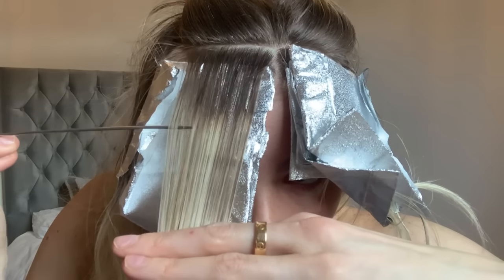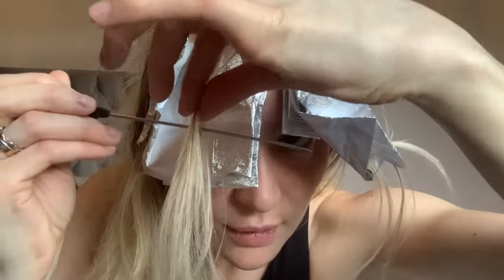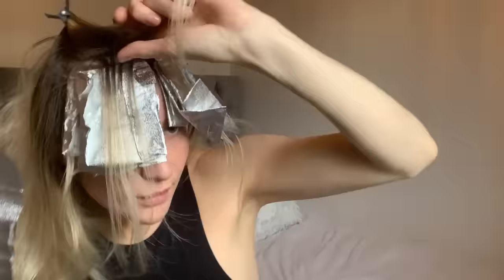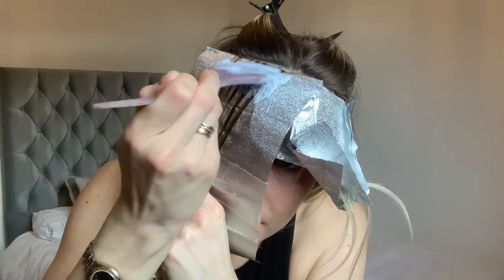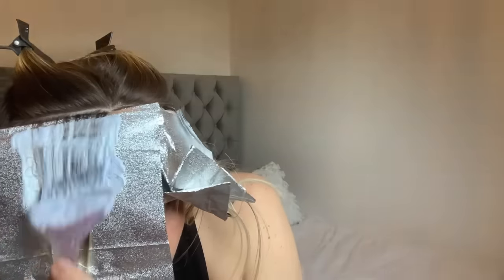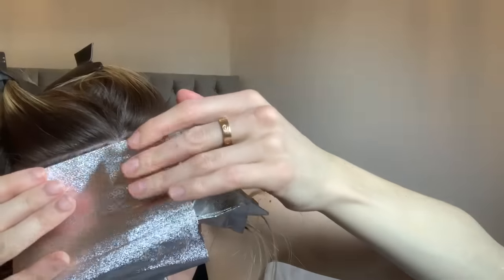My fifth section of the money piece is again going to be a weave. You can see me doing the weave on the last section — I just find this really softens the blend. You can weave the full money piece if you want the full face framing to be much more blended, but I just feel that doing slices and then a weave at the back softens it yet makes it really bright and pop.